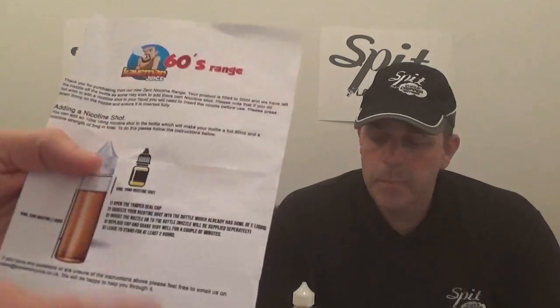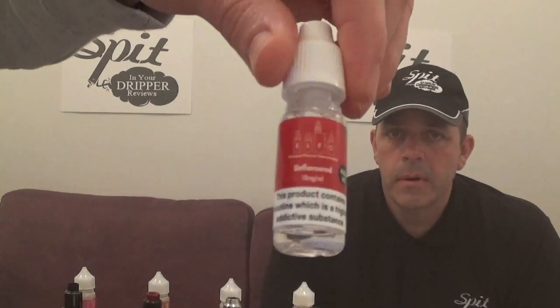There are 10 in the range and we're doing the four new flavors. This little instruction sheet says: open the tamper-seal cap, squeeze your nicotine shot into the bottle which already has 50ml of e-liquid. That makes it 60ml of three-milligram nicotine. Insert the nozzle into the bottle, replace the cap, shake very well for a couple of minutes, then leave to stand for two hours — which we've done with all three at three-milligram nic.